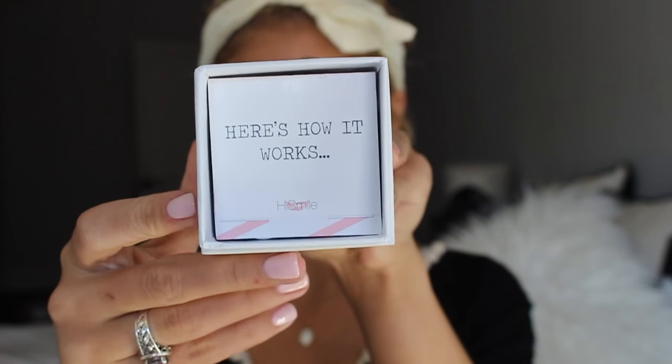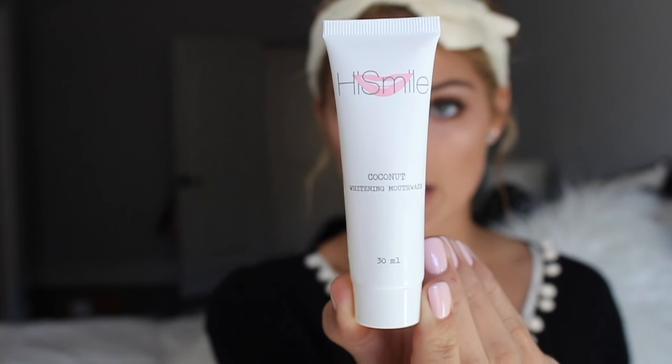I just went to go rinse out my mouth and my teeth definitely look ten times whiter. I literally went up to my mom and I was like, 'Mom, look how white my teeth look — they look so good!' Next, what is inside of the package is the HiSmile coconut whitening mouthwash. It includes five coconut whitening tubes. It says how it works: step one, squeeze one-third of the tube into mouth, swirl it in mouth for two minutes, rinse mouth with warm water. Here's the tube of the mouthwash — so squeeze one-third and swirl it in your mouth for two minutes.